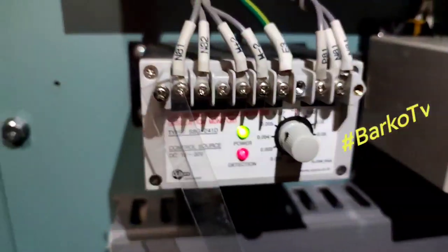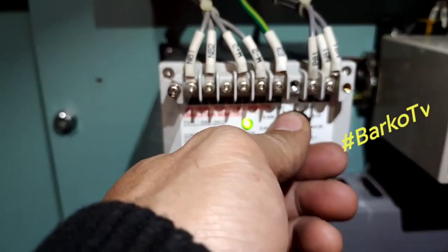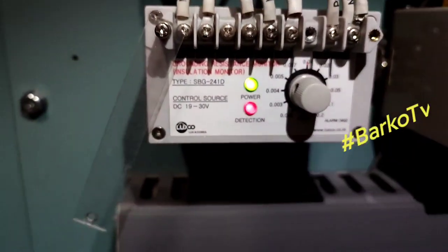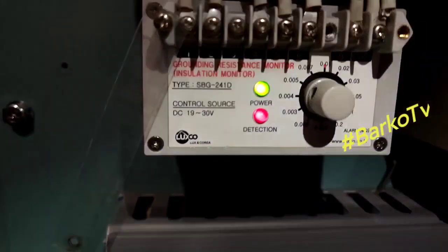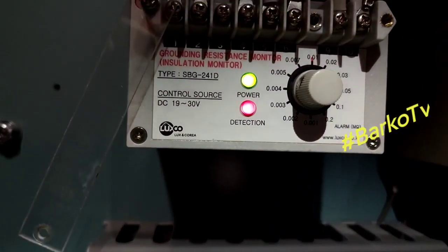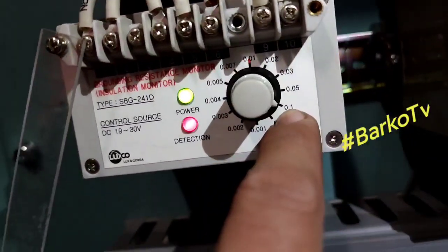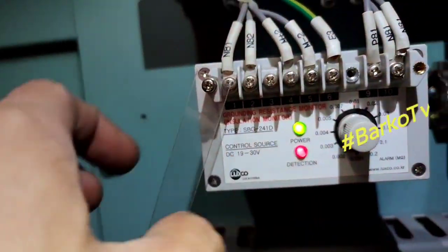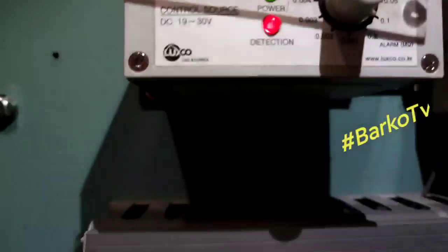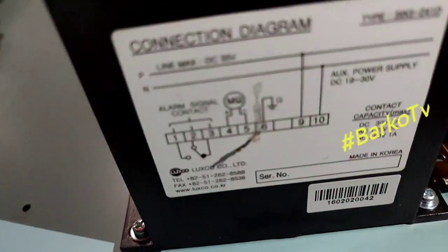For the general service system, this is the monitoring for the discharging of the batteries. When the battery is low, the unit that detects this is the insulation meter or insulation monitor. You can also adjust the setting — right now the set point is 0.1.